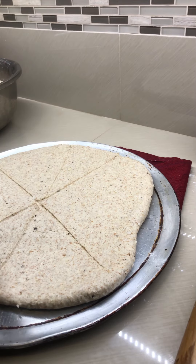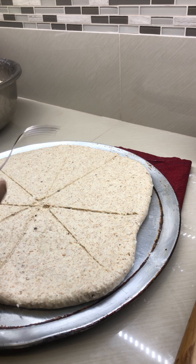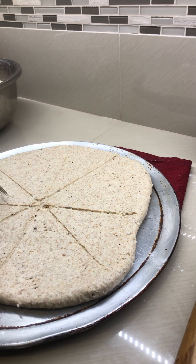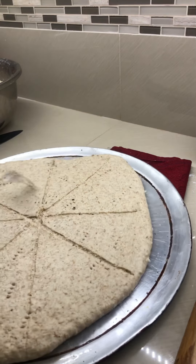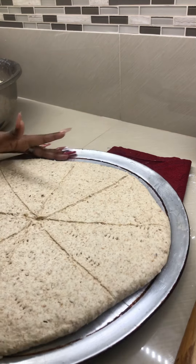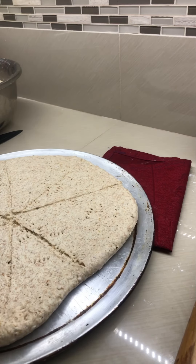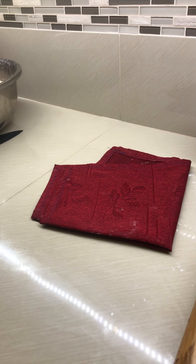Slice the dough proportioned as evenly as possible. Then take a fork and pierce it to ensure there are no air bubbles. Give it a little spin and make sure the fork marks are evenly distributed in a nice pattern so it looks beautiful when it comes out of the oven.